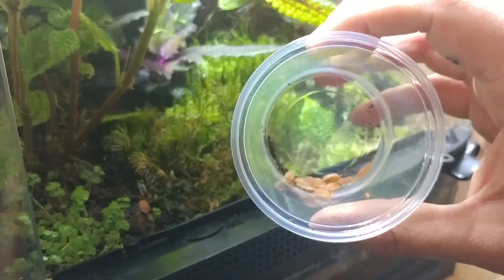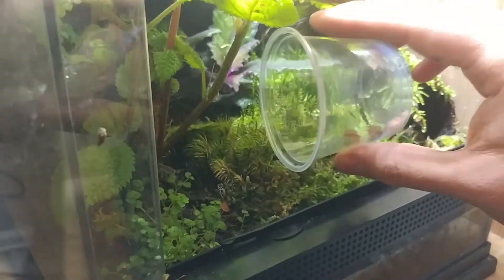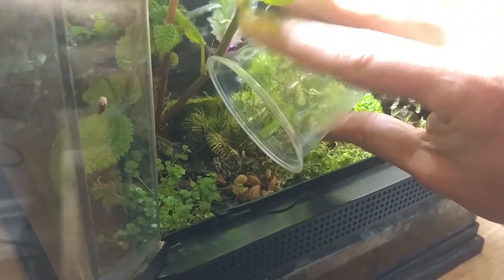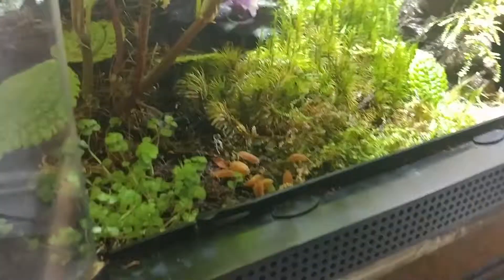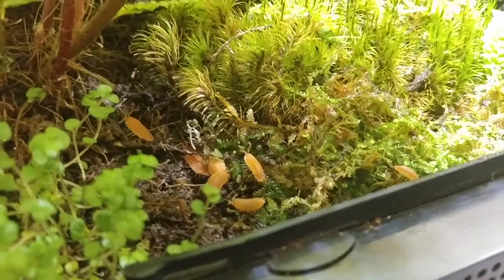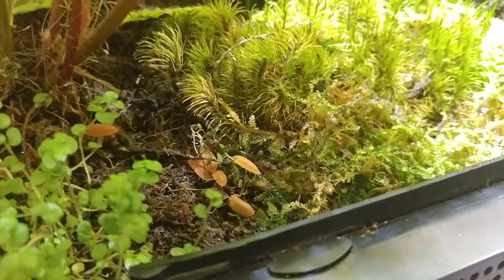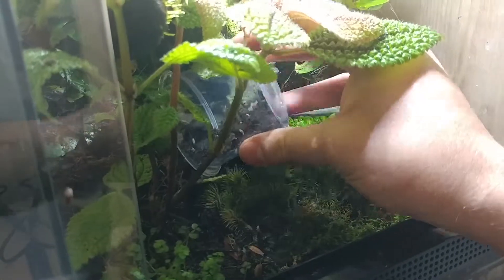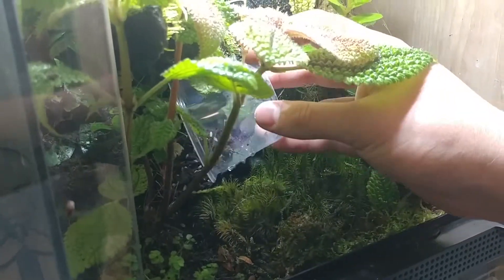For this one we're going to just do the rest of these oranges. Hopefully they'll be happy in there. And then let's do the whites here — I think we're just going to dump them right in the back here, sort of out of sight a little bit. That's a lot more than the other one got, I think.